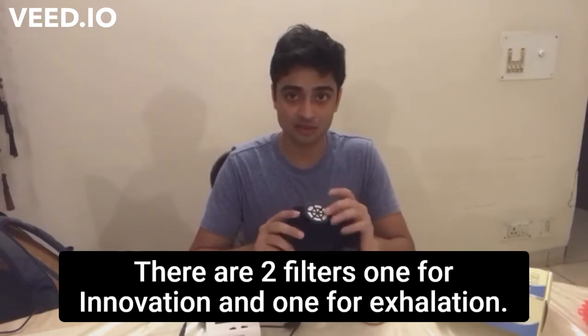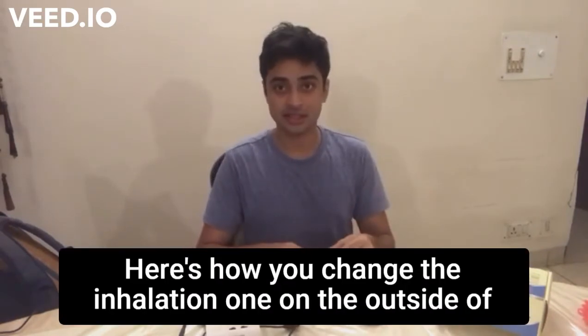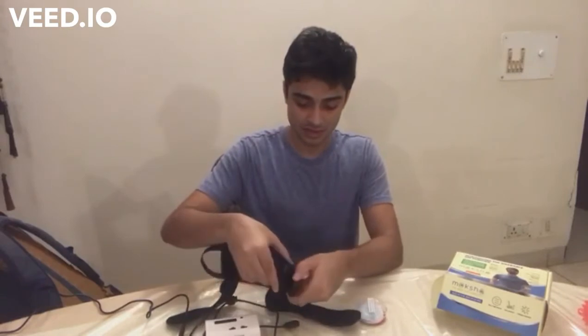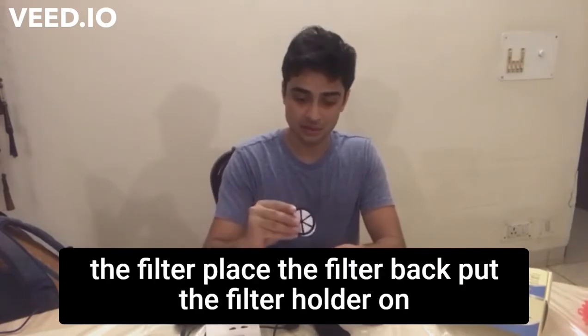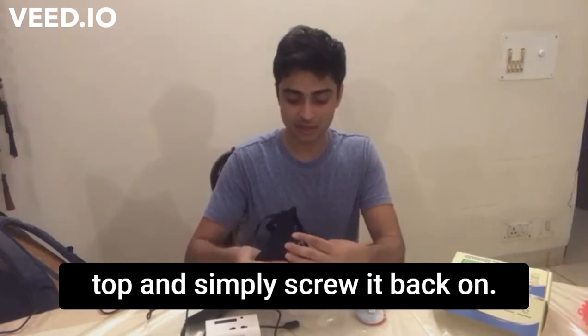There are two filters: one for inhalation and one for exhalation. Here's how you change the inhalation one. On the outside of the mask, unscrew the cap. You'll see that there is a filter and a filter holder. Replace the filter, place the filter back, put the filter holder on top, and simply screw it back on.